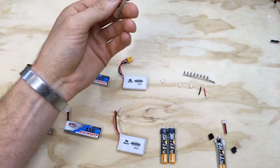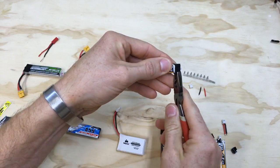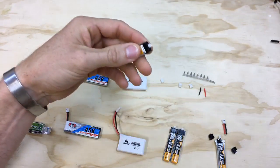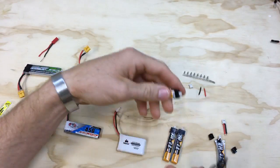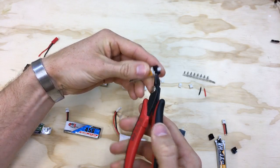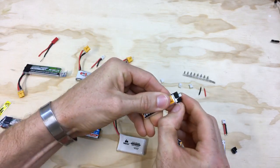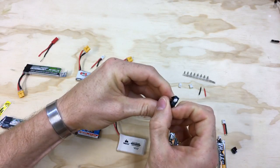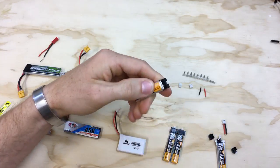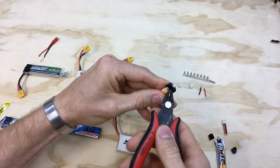Now I'm just going to take some pliers and kind of work at it — see how that stuff breaks away a lot easier than fighting it without heating it up first. With this one I cut it in half, but I'm going to try to keep the connectors in one piece. If you do break it in half it's fine, we can hot glue it back together — it's not a huge deal if the connector is busted because it's just there to hold the plug in place and we can use some hot glue later.